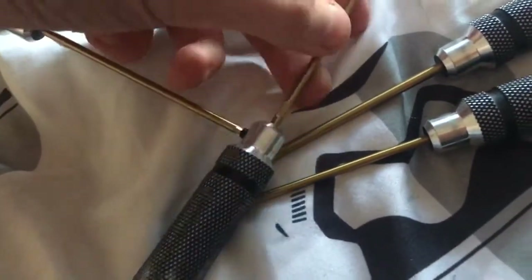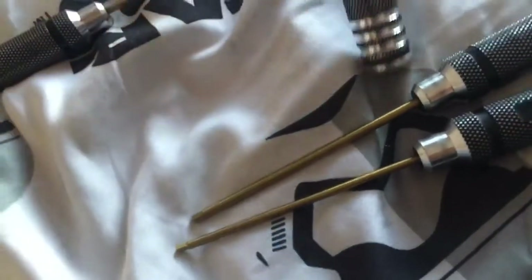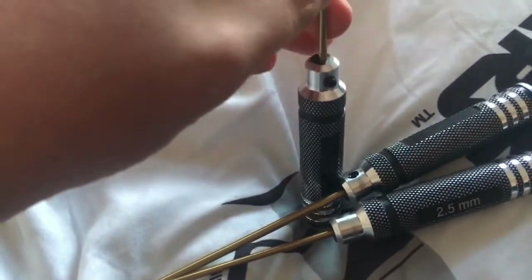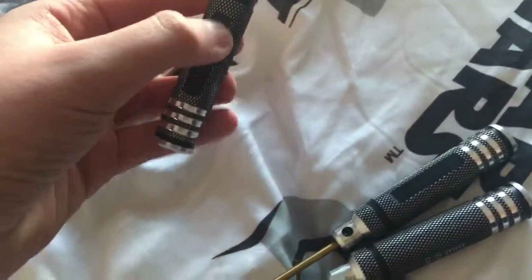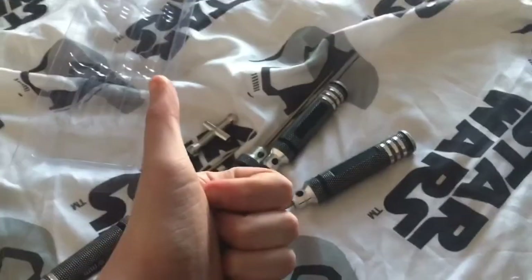So if you need to replace the screwdriver bits, just replace that bit. Screw that back up and then we're done. See you in a bit guys, bye!